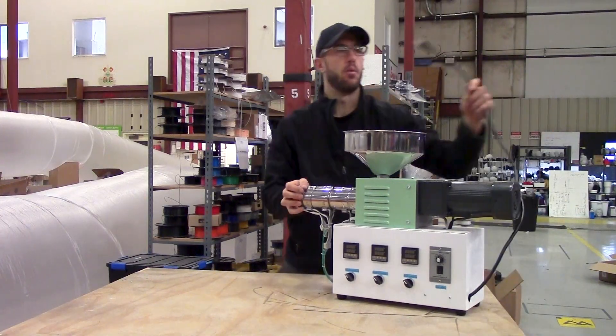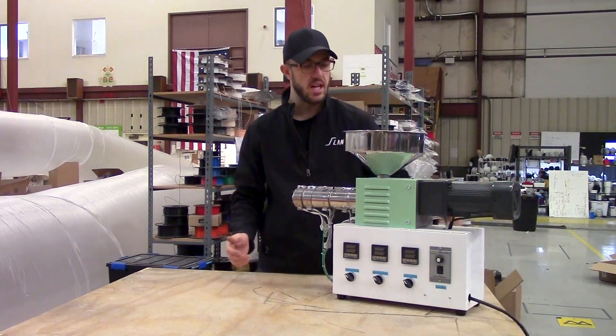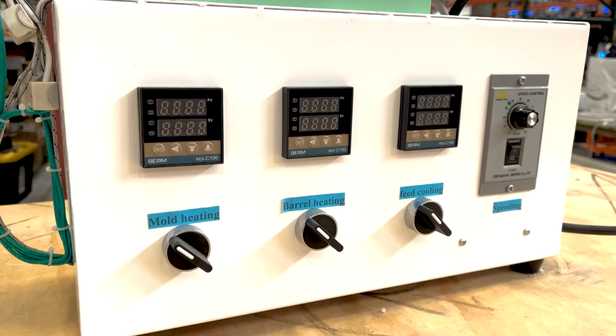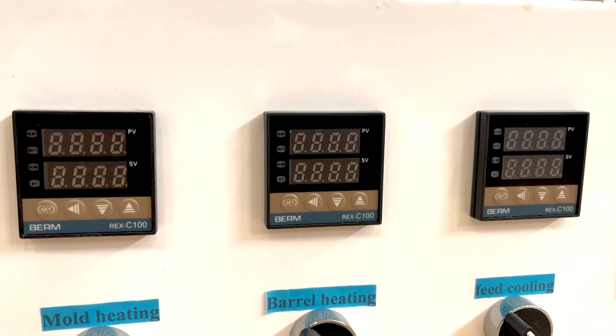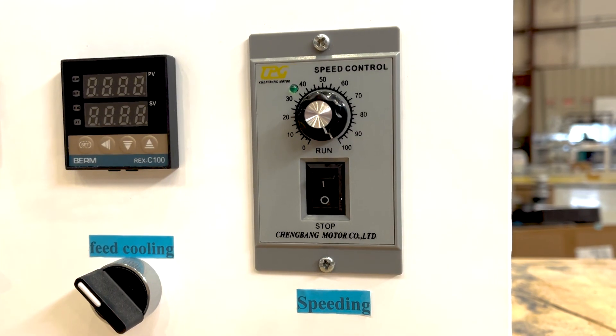It is powered by 110 volts, though you can get it at 220. It's a very simple machine — you have PLCs for controlling the individual heating zones and then the extruder's feed speed.